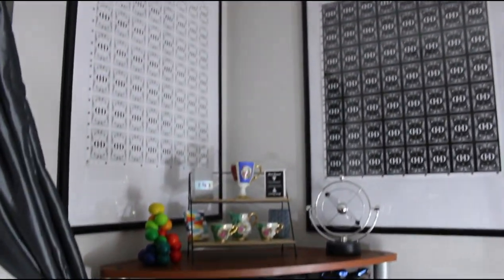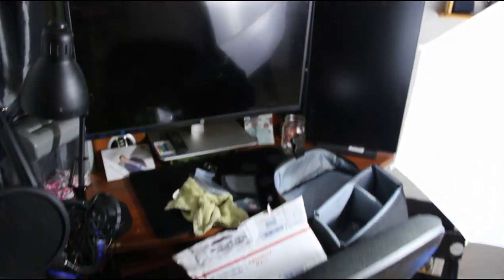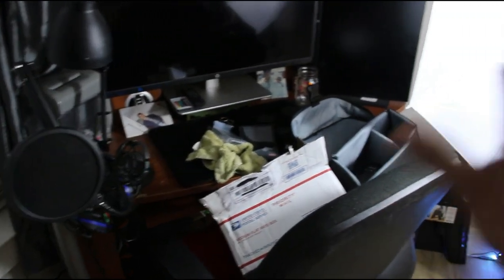Coming up here, on top of my computer I have two Smoke and Mirrors v8 uncut sheets, with some little stuff displayed there — nothing too special. My computer where I edit is a little messy right now — I have my stuff everywhere — but that's it for the computer area.